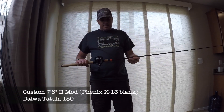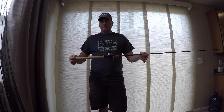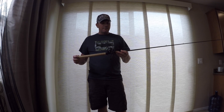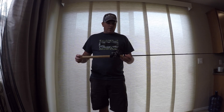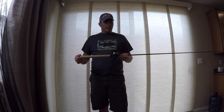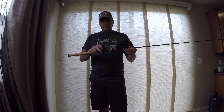My last dedicated cranking rod is actually built on a Phoenix X-13 blank — another one of my home-builds. This is the 7'6 version of that X-11, that heavy cranking rod. I don't like throwing swimbaits as much on this one. This is more what I'm throwing the bigger square bills on — 2.5s and 4.0s. Every once in a while I'll lob an 8.0 on it. Because of the length I don't really like throwing the big heavy crankbaits on this rod, but it's got plenty of backbone to really chuck a bait out there. Tatula 150 and 14-pound fluorocarbon.